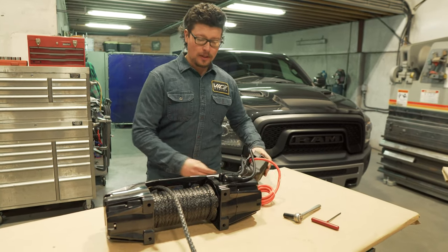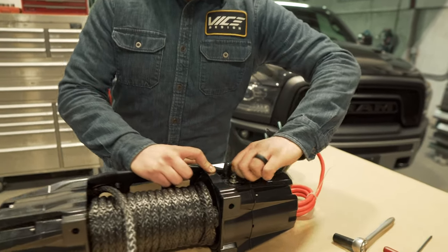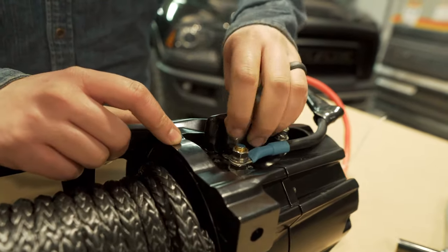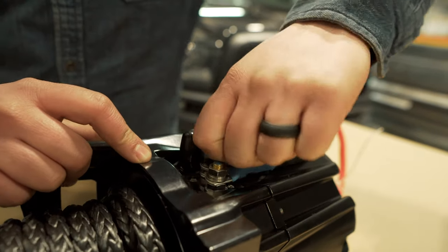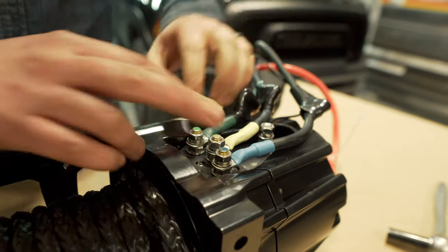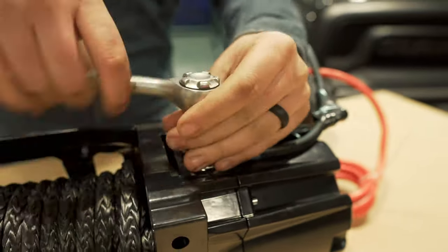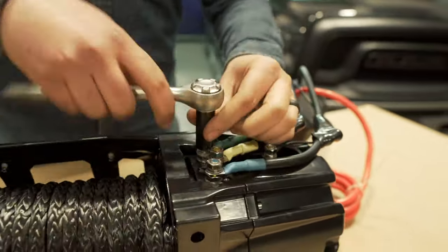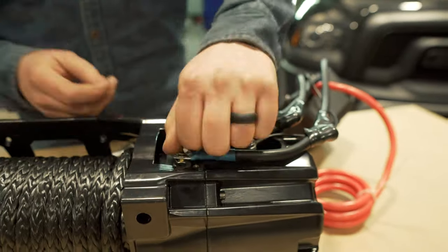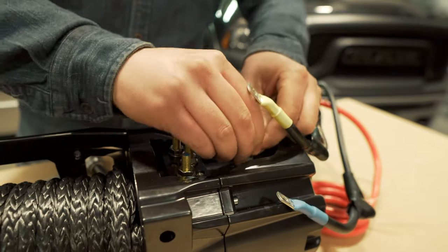Now we've got the control box off. We're just going to use a 13mm and take the leads off the winch side, and then we'll crack open the control box and take the leads off that side. Pull the boots back and it's just these three here.